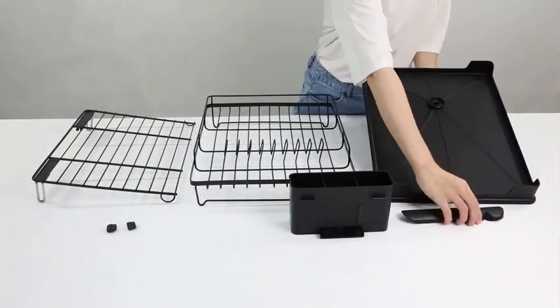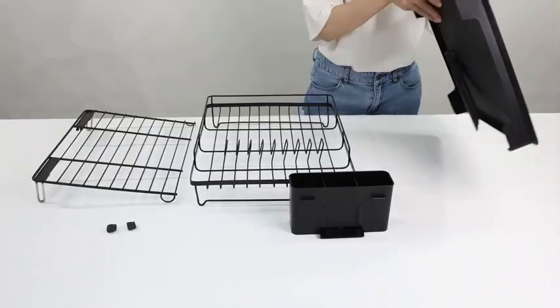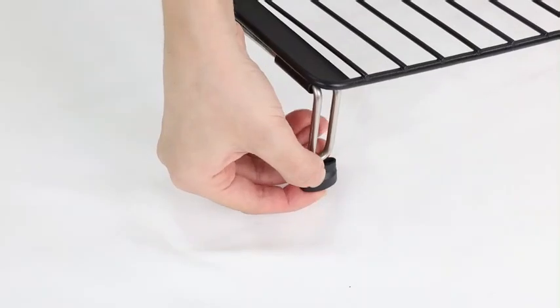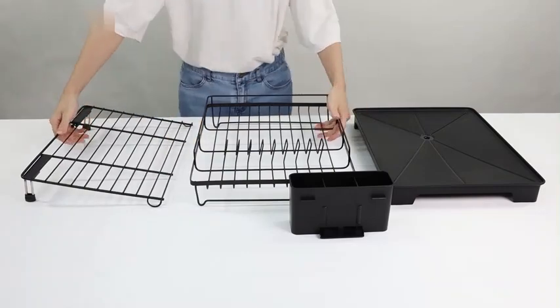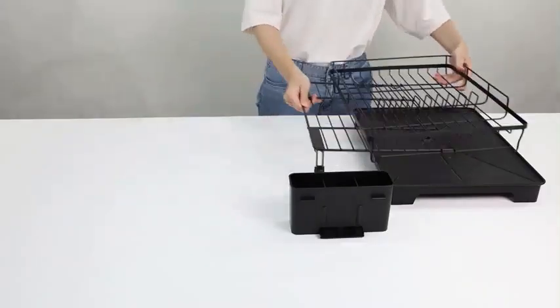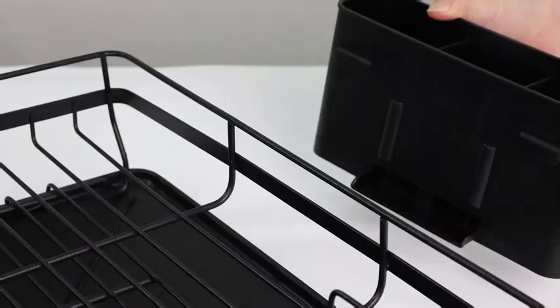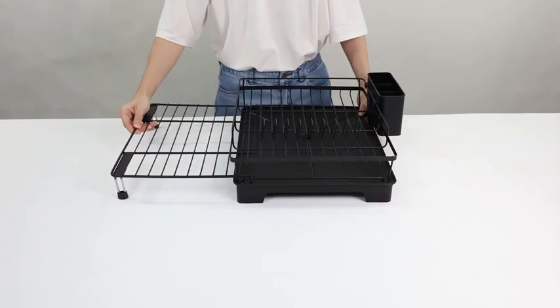The Iron Dish Drying Rack by God Rewild is a reliable kitchen accessory that combines practicality with durability. Constructed from metal with an anti-rust coating, this dish rack is built to last and withstand the rigors of daily kitchen use. With dimensions of 13D x 16.9W x 5.9H inches, it offers ample space for drying dishes while taking up minimal countertop space. The one-tier black design adds a touch of elegance to any kitchen decor, making it a versatile addition that complements various styles.